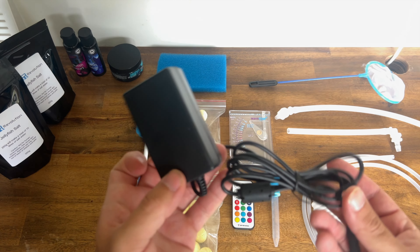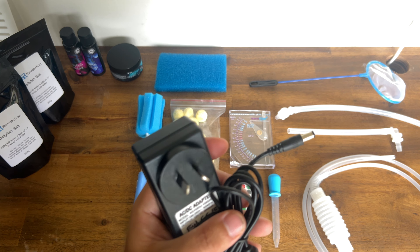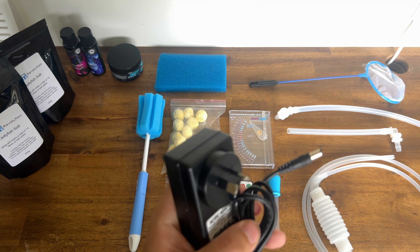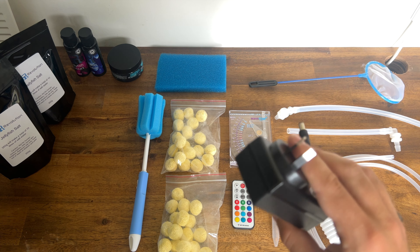A nice easy one to start with — the power supply. This connects to a splitter on the underside of the aquarium, so you only need the one power supply to power both the light and the pump.